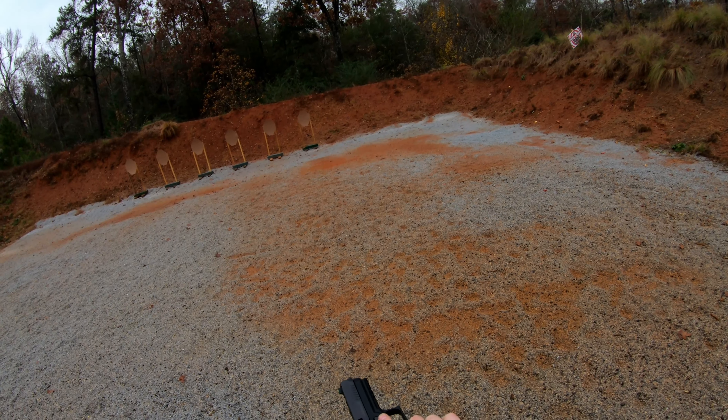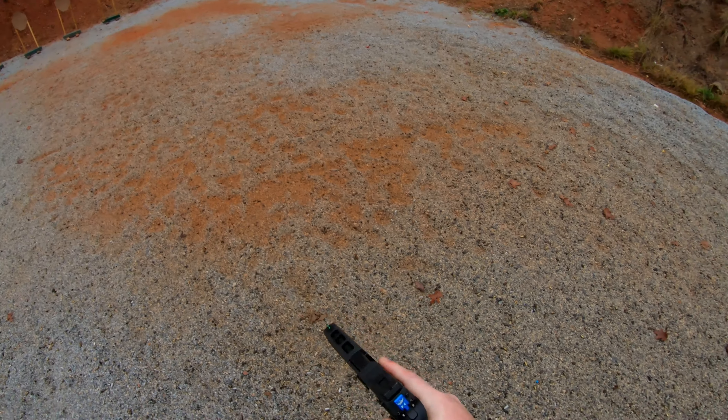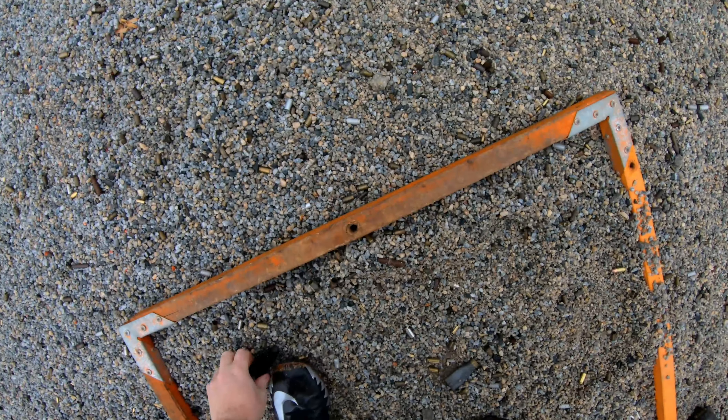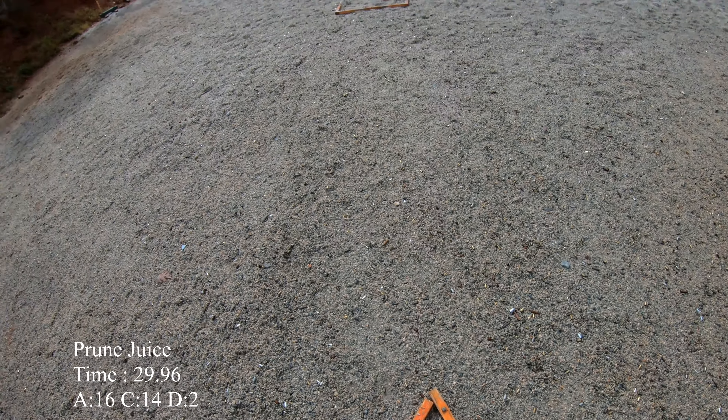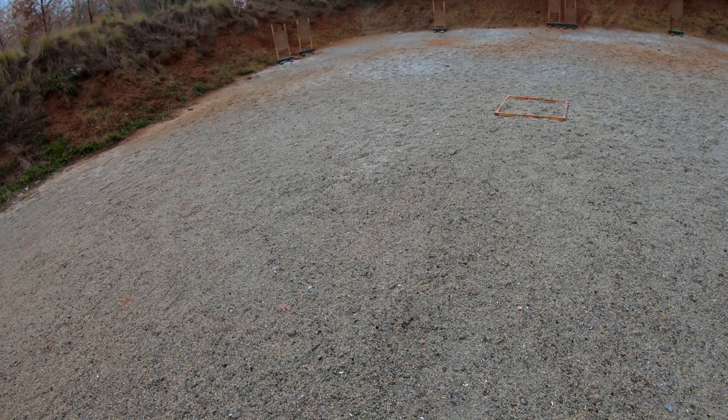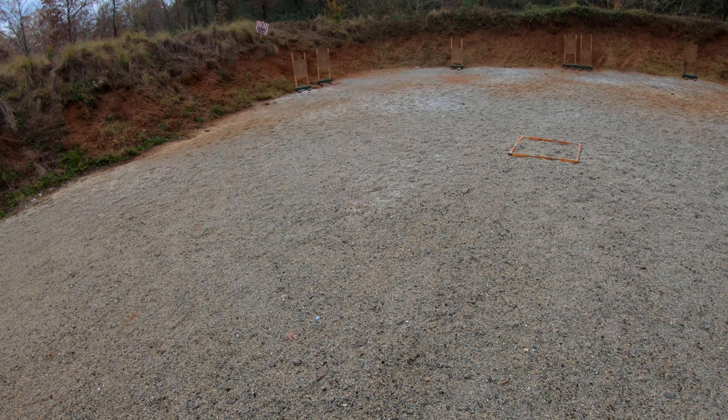If you are finished, unload and show clear. Send it forward, please. Check it out, holster. One, seven point eight four. Shooter ready! Stand by!